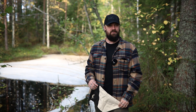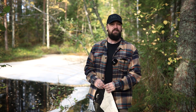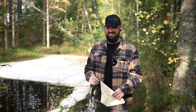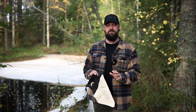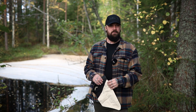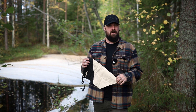Hey everybody, welcome back to In Forest and Lands. My name is Joe Price, Wilderness Skills Instructor. Today I want to talk about probably one of the most misunderstood, misrepresented and underutilized things in the world of bushcraft, preparedness and survival. It is the humble Millbank bag.